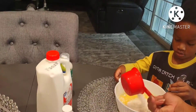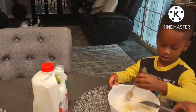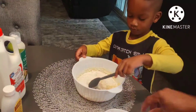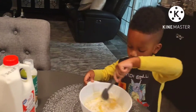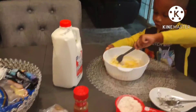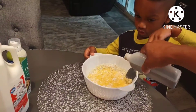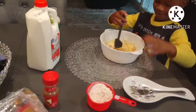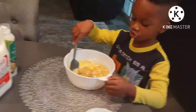I'm going to pour some more, and this time I'm going to give you this. Keep stirring. You're doing good. Now I'm going to add a little bit of vanilla for you. Smells good. Smells like vanilla chocolate.